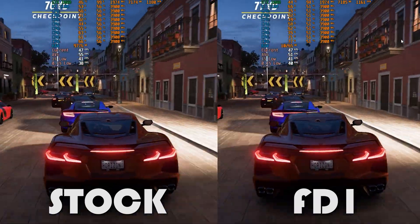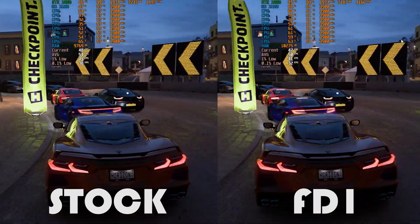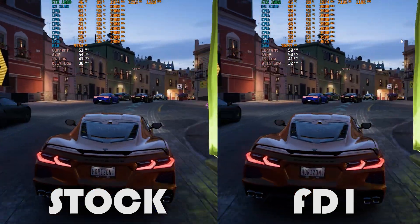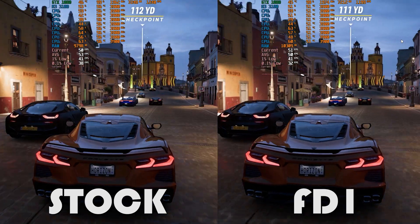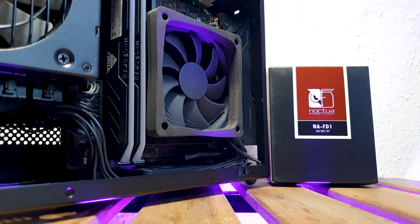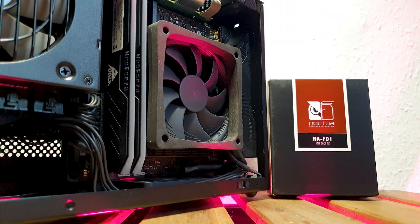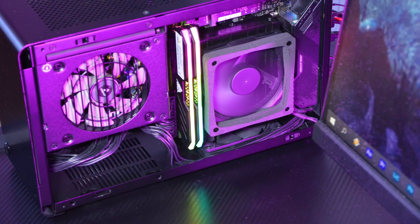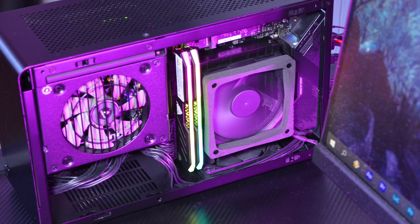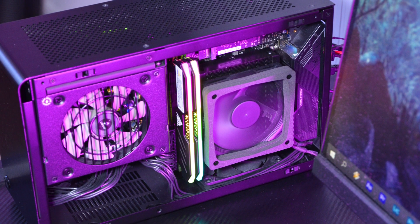Well there you have it guys. For all intended purposes this FD1 kit from Noctua really works, and if you are using any variation of the Noctua L9 cooler series this kit is a quick and inexpensive upgrade. I mean, 5 degrees doesn't sound like much in the overall spectrum, but in small form factor builds every degree counts in my experience. Thanks for watching guys, please feel free to interact with any of the famous buttons and I'll see you in the next one. Alex out!